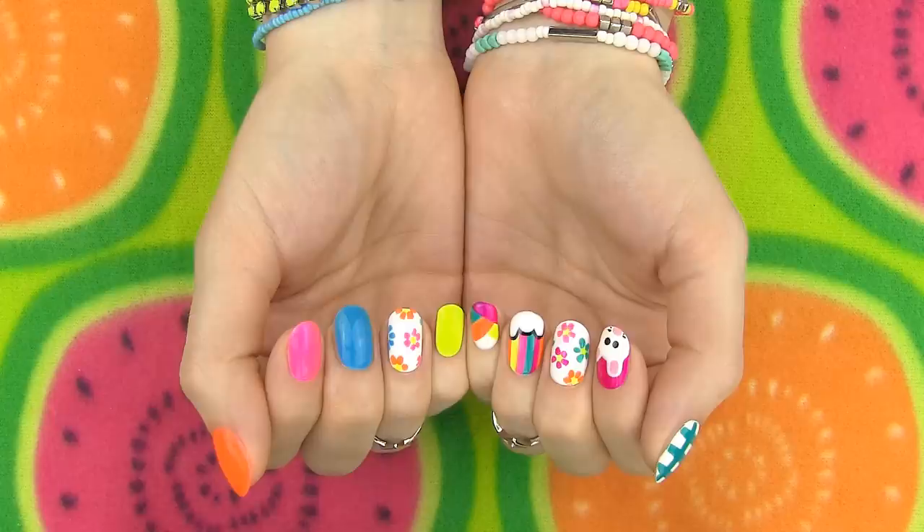Let me know in the comments which design was your favorite — I think mine would be the rainbow or flower design. I really hope you liked the video; give it a big thumbs up if you would like me to do more no-tool tutorials. Please don't forget to subscribe if you haven't already. This was already my third no-tool nail art episode — yet another proof that even if you don't own any fancy tools, you can still rock countless awesome nail art designs.